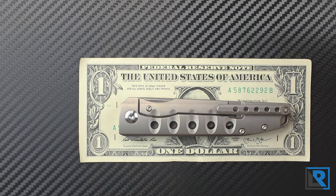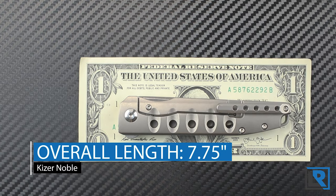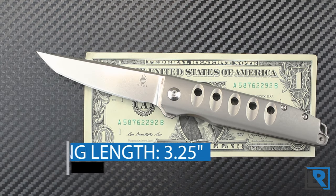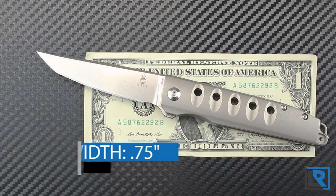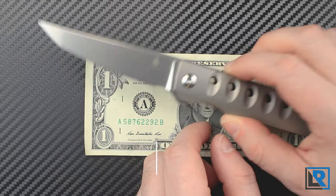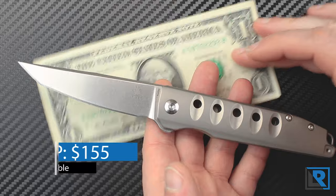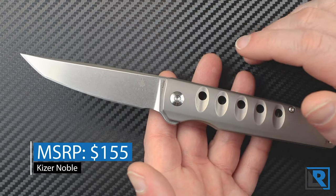Some official stats from Kaiser: overall length came in at 7.875 inches, blade length at 3.5 inches, cutting length at 3.25 inches, blade width is three quarters of an inch, blade thickness is 0.13 inches, the steel is S35VN, and the MSRP is expected to be around the $155 mark.